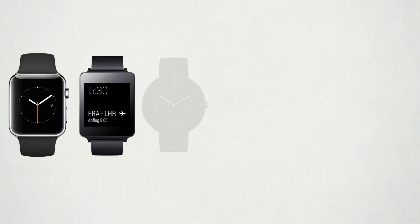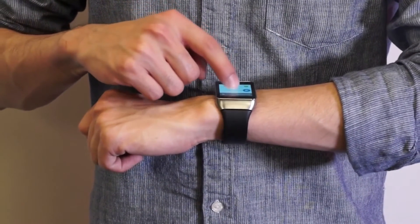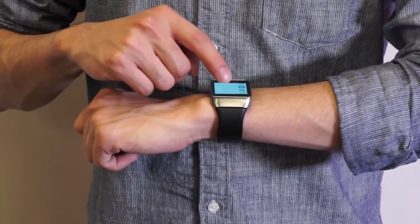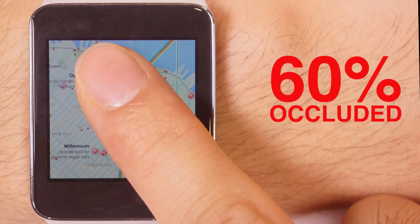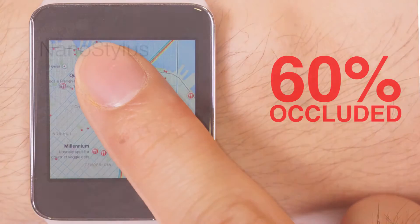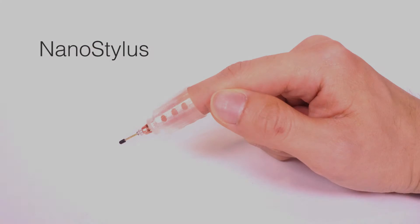Smartwatches have become increasingly popular in recent years. These ultra-small devices typically rely on touch as their primary input modality, exacerbating the fat finger problem, where a single finger can easily occlude more than half of the display. We present NanoStylus, a finger-mounted, fine-tipped stylus that enables fast and accurate pointing on a smartwatch.